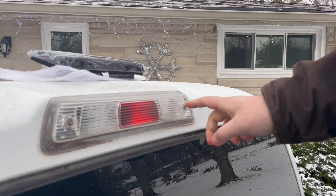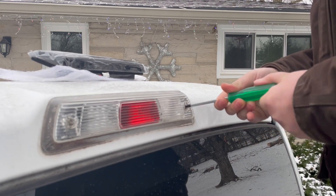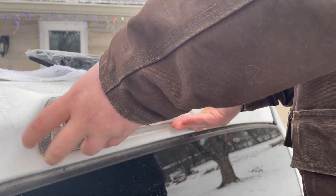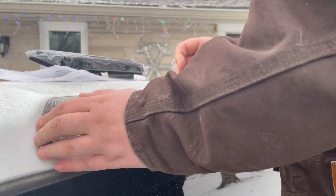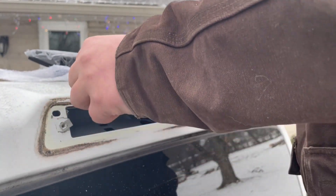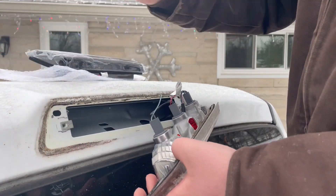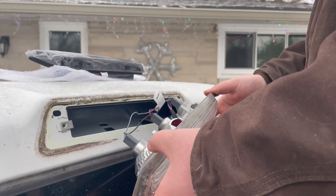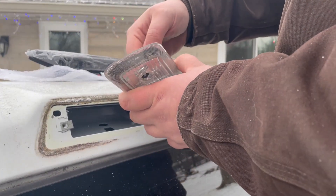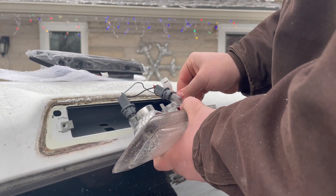The first thing I'm going to do is take out these two Phillips head screws and take off the old light. Now since those two screws are out, I'm going to carefully pull this out. You can see how nasty it is in there from just being on there for so many years, and the gasket itself is starting to go bad. So now I'm going to start undoing the bulbs.